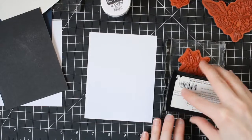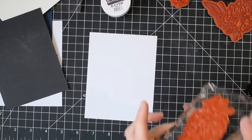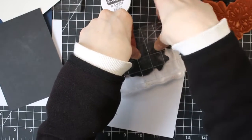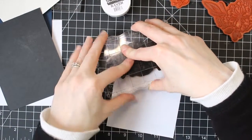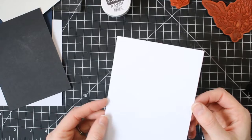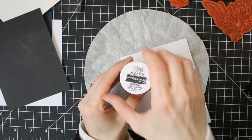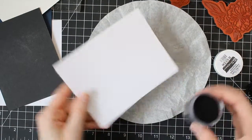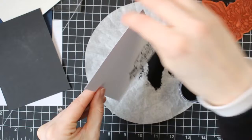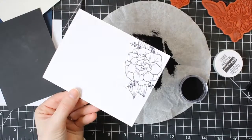There are a few differences between these embossing inks. Versamark is a clear, sticky ink. You can use it on your stamps and your sentiments to emboss with. It will dry if you leave it set for a while, so if you want to do a watermark background without embossing, you can just leave it to dry and you'll have a watermark effect. The embossing ink won't dry unless you heat set it. This is nice if you're doing a lot of embossing — you don't have to hurry up and get that embossing powder on there before it dries. It's just going to stay sticky until you hit it with a heat tool.